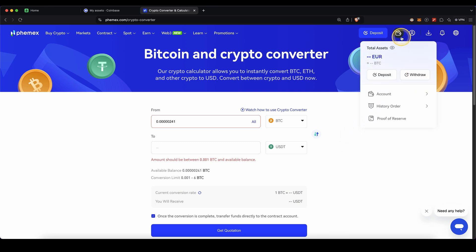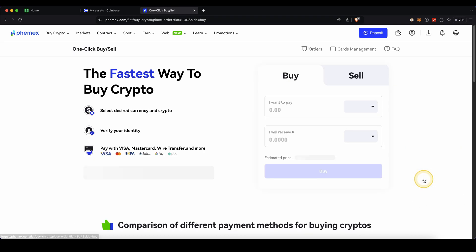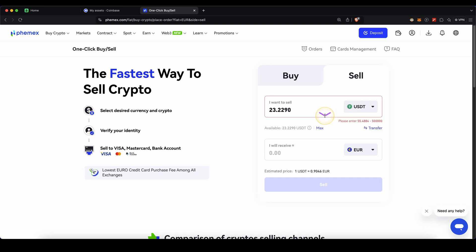To do that, go up here to your wallet, go to Account, and then click on Fiat Account. Then search for the currency that you want to withdraw — in my case, the euro. On the right side, click on Buy/Sell Crypto, then choose Sell. Here I will choose USDT, choose the amount that you want to sell, and then just click on Sell to sell it for euro.